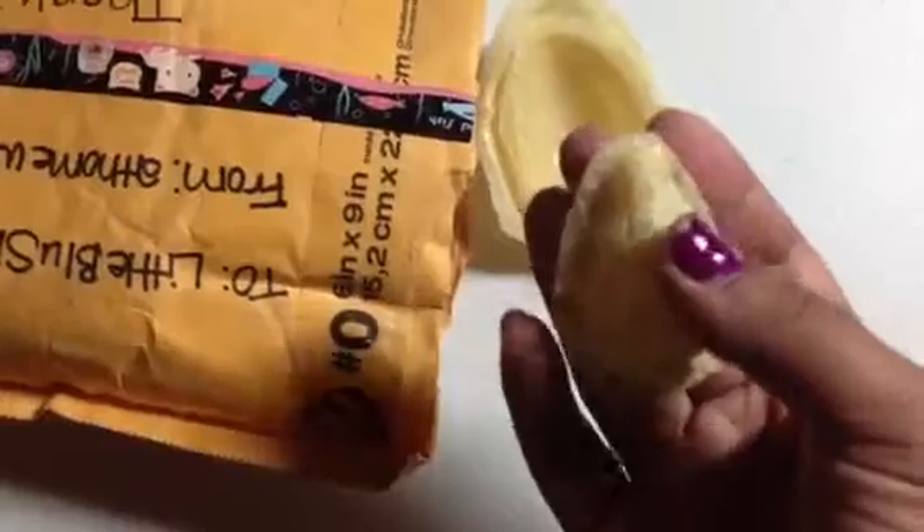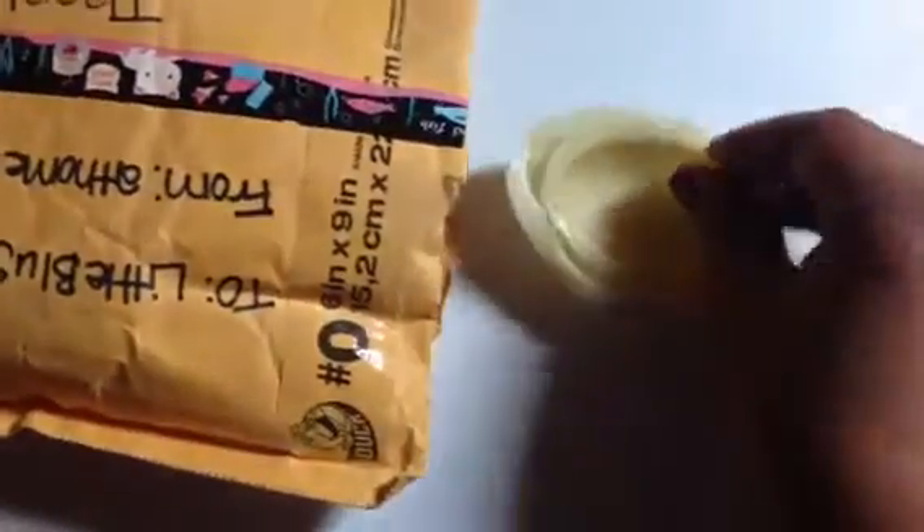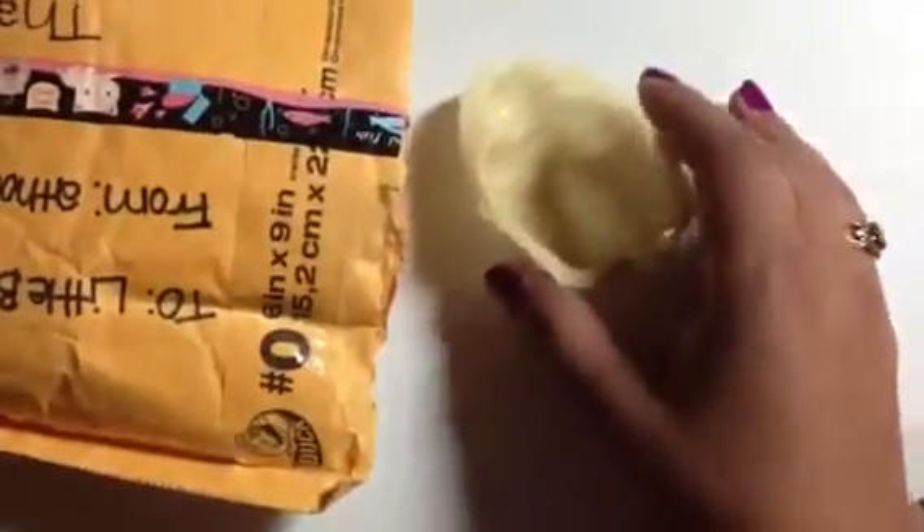This will come in handy for whenever I do my craft shows in the fall. I can make some little resin necklaces. It's a little Christmas tree. Thank you so much. This one is like an oval, like an egg shape. And then this one's a cupcake.